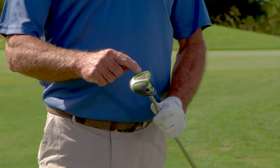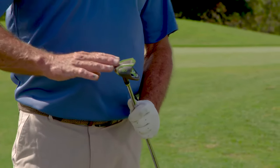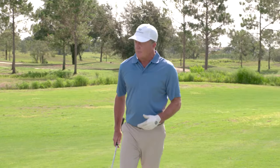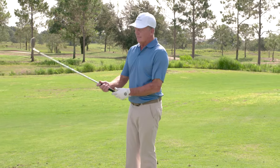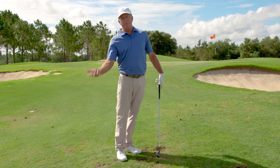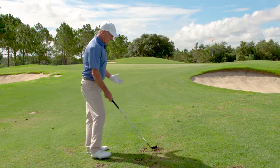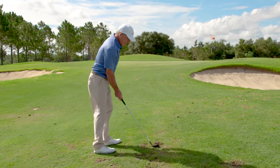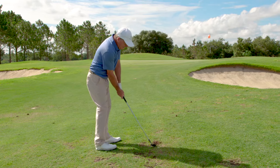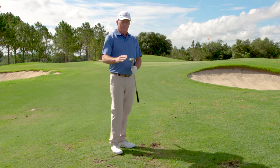You can see on the bottom this gravity rail system — that's part of the whole system of the club on the sole that allows it to slide through, not dig, and just makes it so much easier. As tour pros, we practice and practice with our wedges, trying to figure out how much you need to open it, how much you need to close it, where you need to play it back or forward. With this one, almost every shot is dead square, and that just simplifies the whole process of getting in there. You don't have to worry about having it too open or too closed — just square, and you let this sole do all the work.